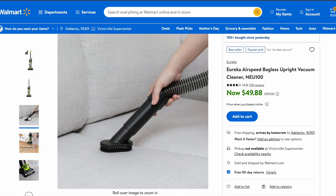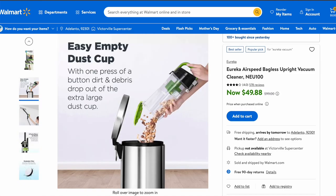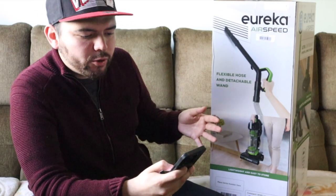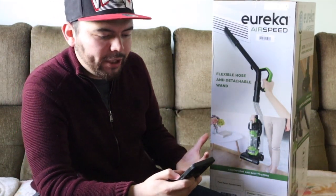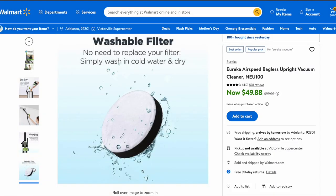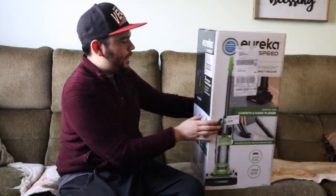Some of the positives about this vacuum: it's a lightweight bagless upright vacuum cleaner that only weighs 7.7 pounds. The power cord length is 18 feet. It has an easy-empty flip-bottom dust cup at 1.7 liters. It also has a Revix tool or dusting brush at the end of the handle for cleaning upholstery and corners. It has a washable filter so you don't have to keep spending money on filters.